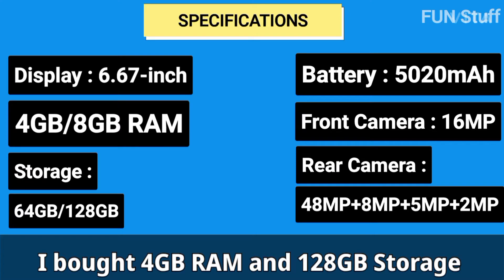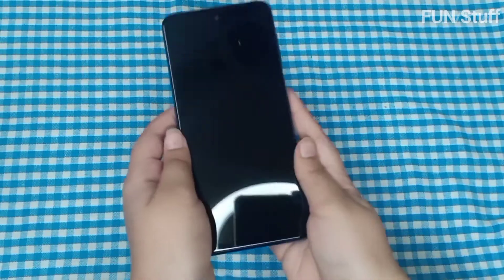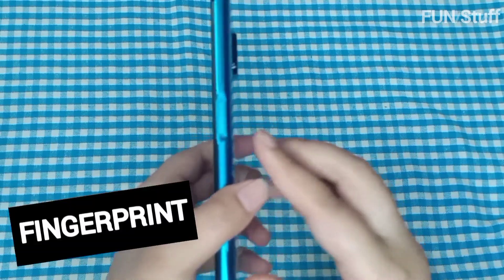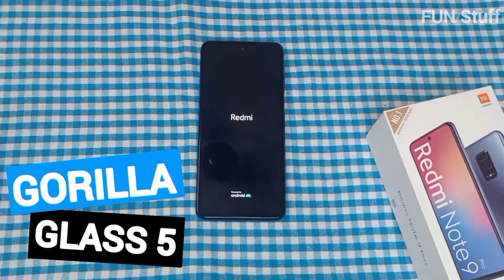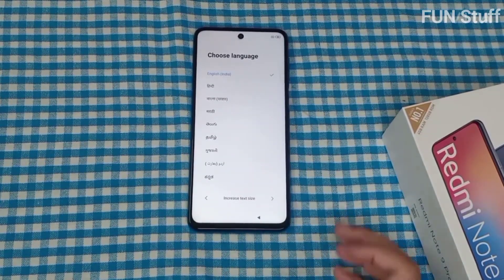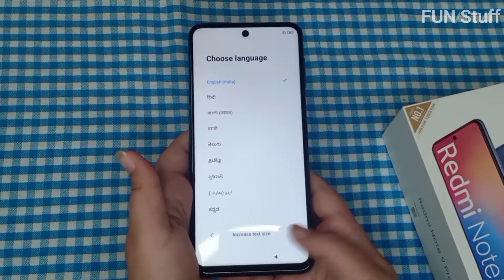For the camera, the front is 60 megapixels and the rear is a 48-megapixel back camera. I ordered the 4 GB RAM with 128 GB storage variant. It also has a fingerprint sensor and comes with Gorilla Glass protection. You can still order a screen guard if you like.